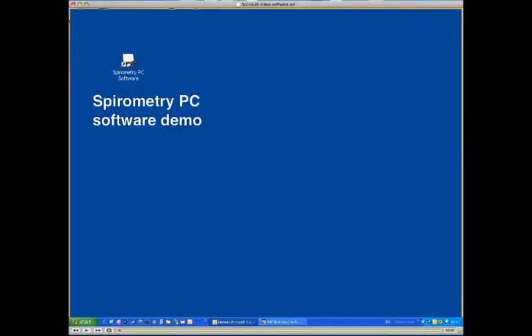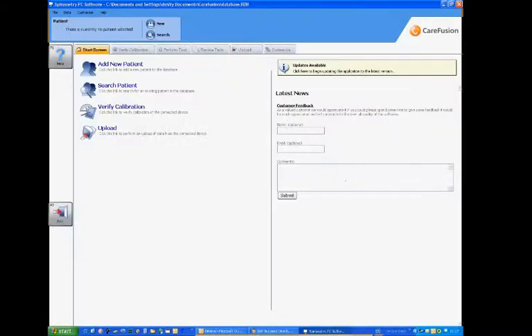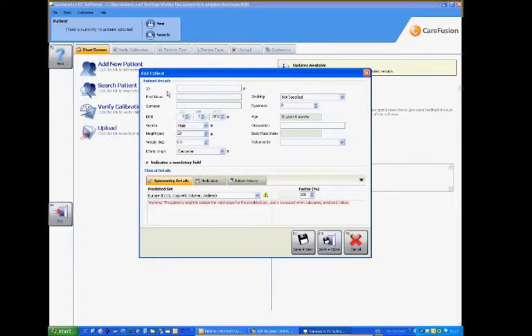So if we now look at a demonstration of the actual spirometry PC software. We'll normally go in and add a new patient. So we'll enter in the ID of the patient — a unique number — and in this case we'll enter Joan Test. And we'll give her the date of birth as the 23rd of the 2nd, 1956. And obviously this patient is female.